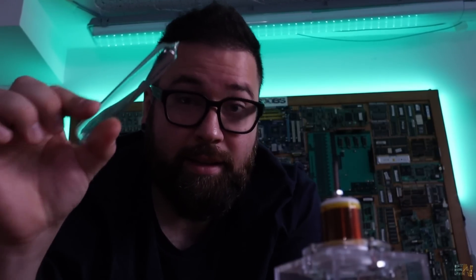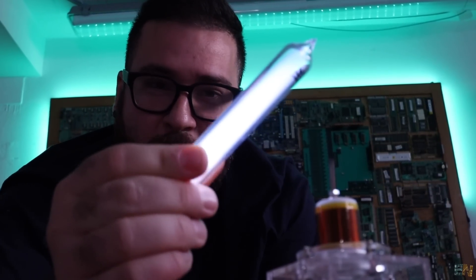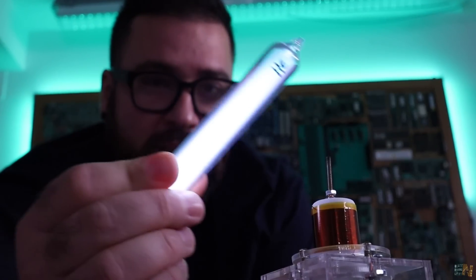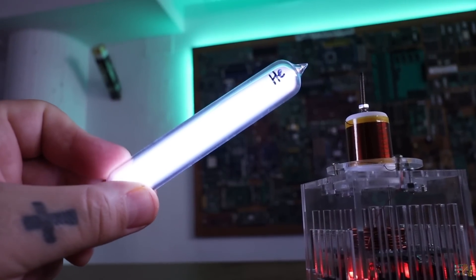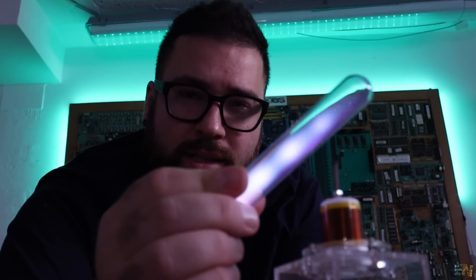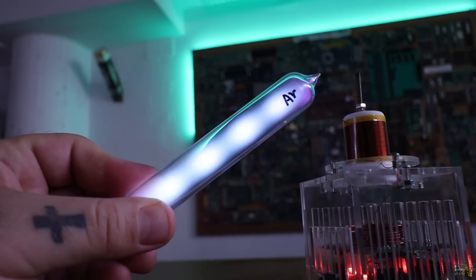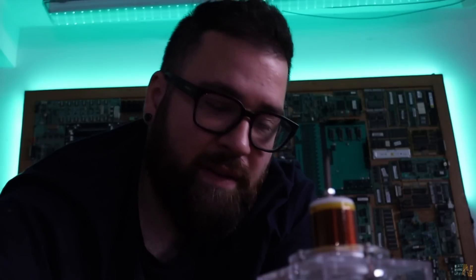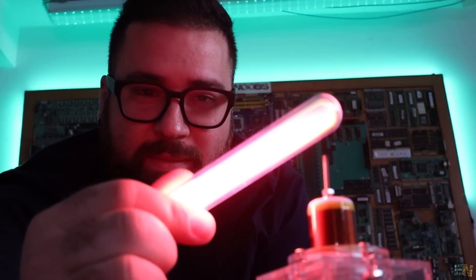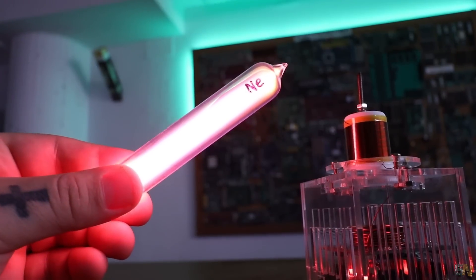It glows. Also depending on the gas inside, the color is different. Here I have helium and as you can see the color is white. This is so cool to watch. And now I have argon and as you can see the color is like white-violet. And now my favorite one: neon. As you can see it's a very powerful and bright red. This is so cool.